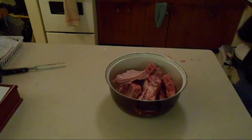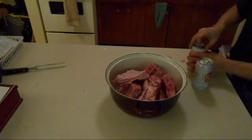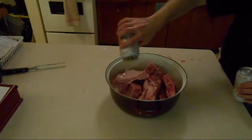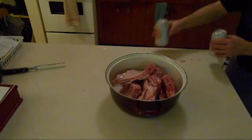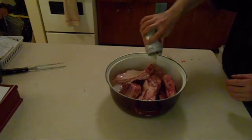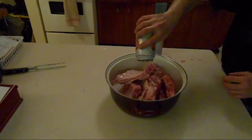Next, we're going to take two beers. It doesn't matter whatever you like — it makes no difference. Cheap beer, expensive beer, don't matter. I know it sounds like a waste of beer but this is going to be good.